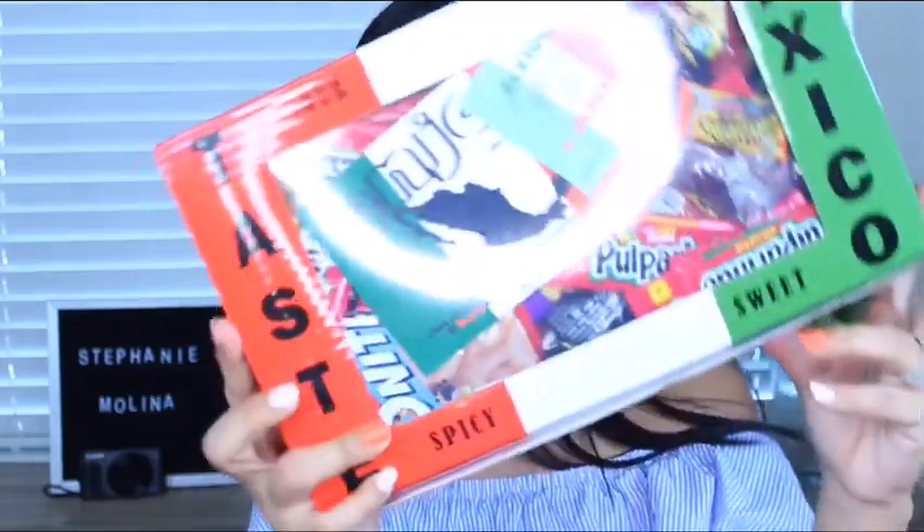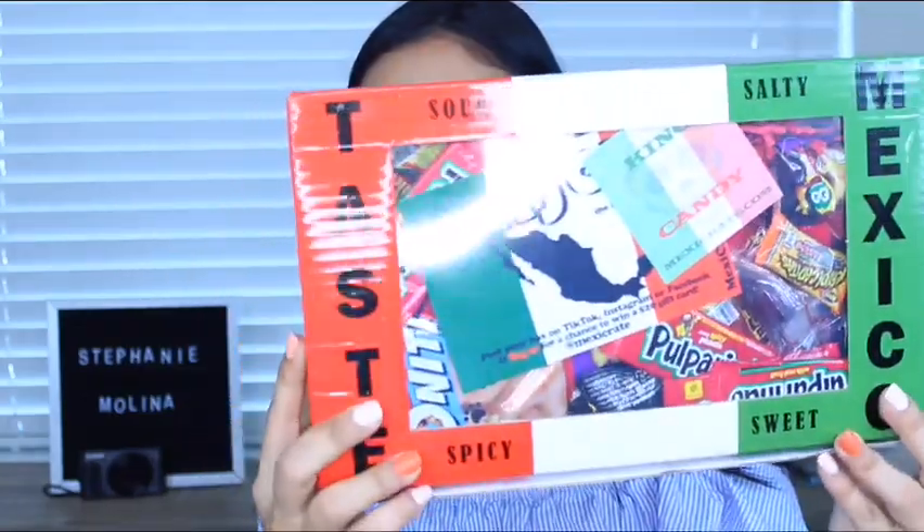I'm super excited about this. I freaking love spicy stuff, so I am really, really interested in opening this box. If you have not subscribed, make sure you go ahead and hit that red subscribe button and give this video a thumbs up. Let's go ahead and get started. This is a spicy box by Mexicrate and this one retails for $23.